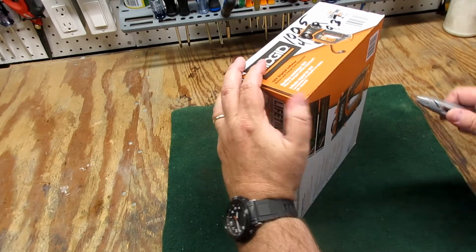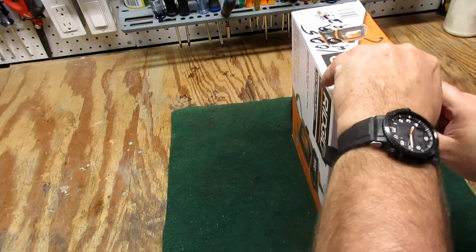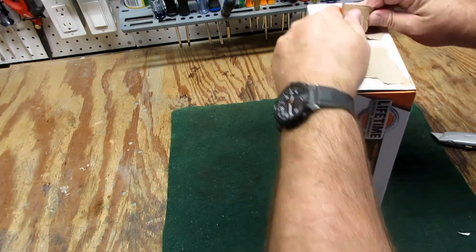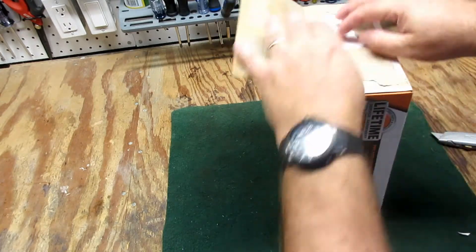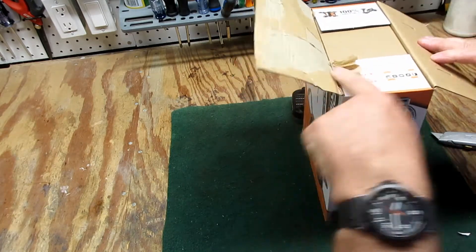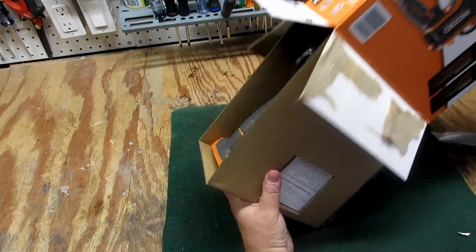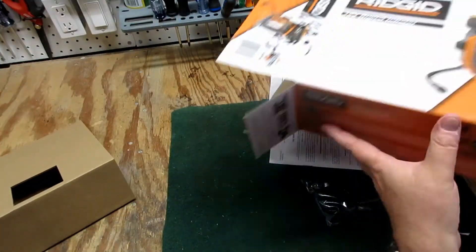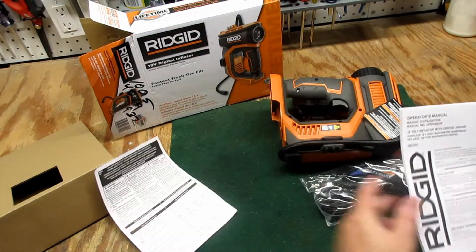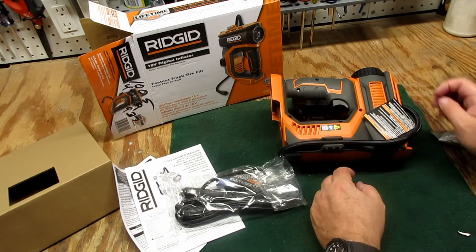Let's open the box first. This is a brand new product that just came out in the last month or two, and it's made in China — most power tools from RIDGID are. So here's what we've got: the whole box, we'll throw that away. Here's the instructions, and it's got a power cord too, and here is the inflator itself.